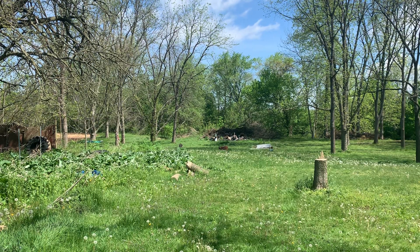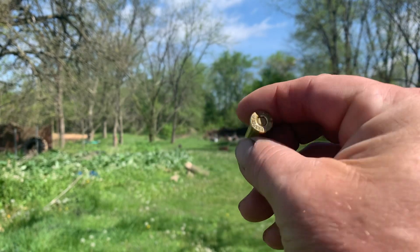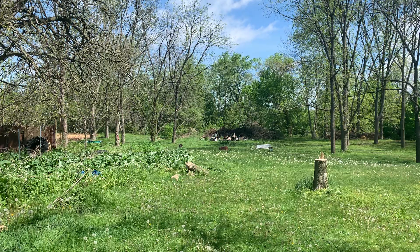How y'all doing today? I'm out here talking about this round right here. This is a .32 Special. I know what you're thinking — most people say .32 Special and think handgun. But this is basically a more powerful .30-30.